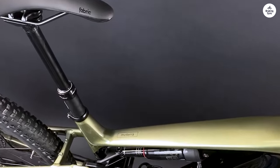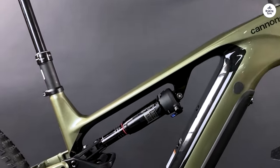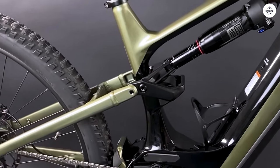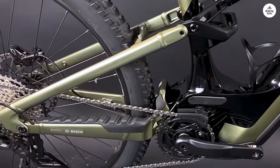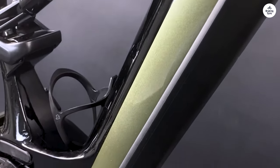One of the things I've noticed is how well it fits me — the proportional response design seems to work. I don't feel like I'm struggling with the bike, and it feels balanced in turns. Whether I'm going uphill or downhill, the bike stays steady and handles the terrain well.